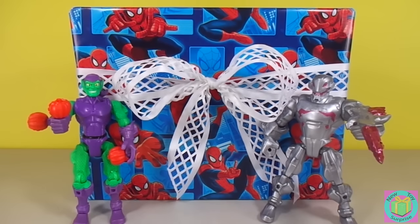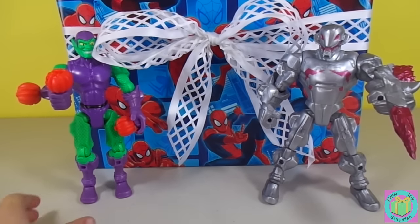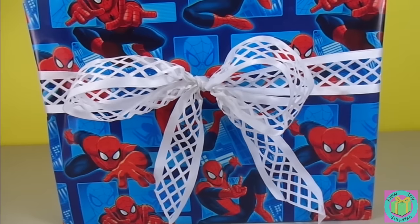Hi guys! Welcome to New Toy Surprise! We have a big present wrapped with Spider-Man wrapping paper and two superhero mashers villains Green Goblin and Ultron. Thank you guys! Let's open up our present.